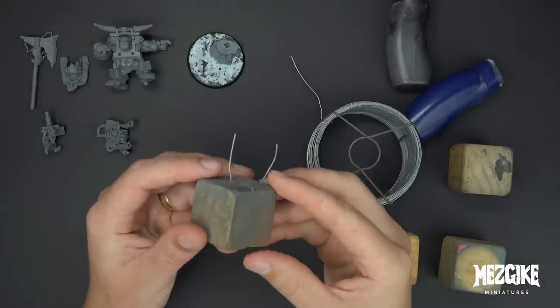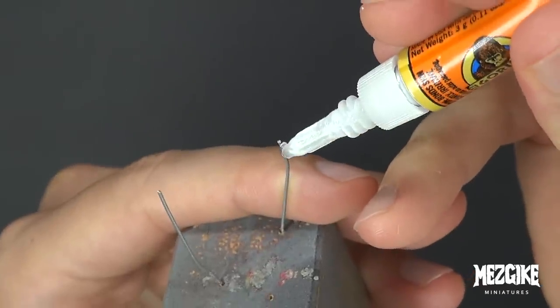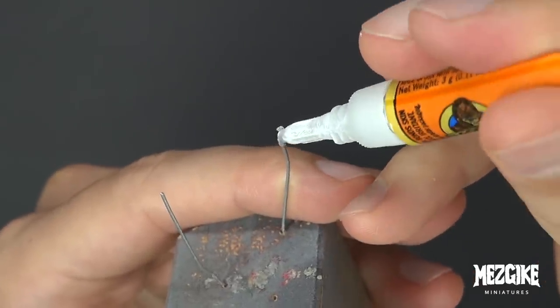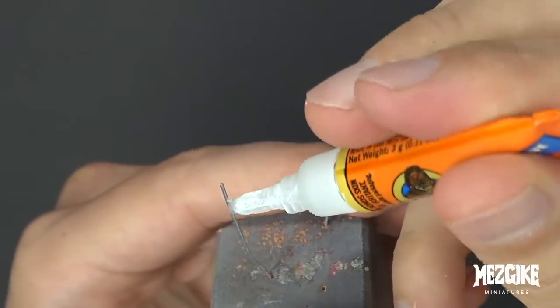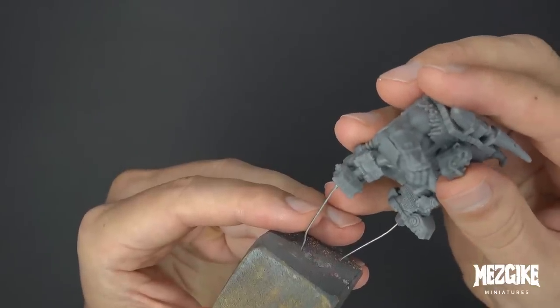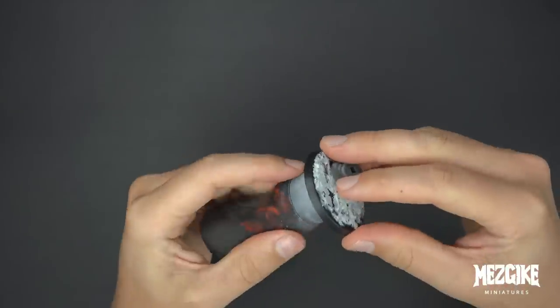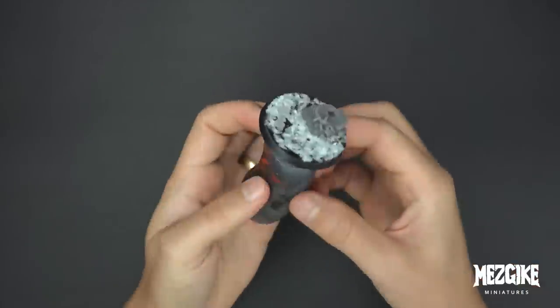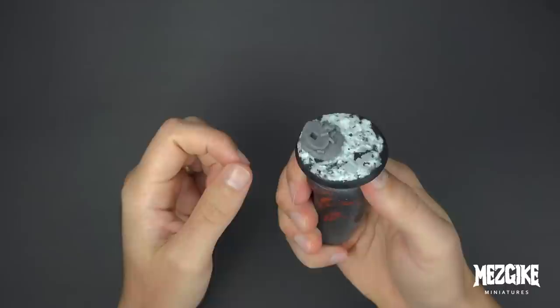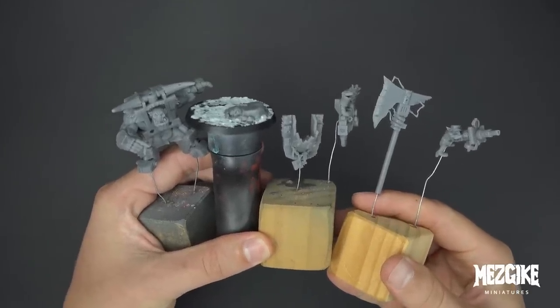We've got some wood, some wire, and now some blocks of wood with wire sticking out. Let's get some Gorilla Superglue onto the ends of those wires so we can take our pre-drilled parts and slide them onto the wire. This is going to make it a lot easier when we're spray painting later. For the base, we'll stick it onto a miniatures holder with some blue tack so we can rotate it around. There are all our parts ready for spray painting — well, almost ready.